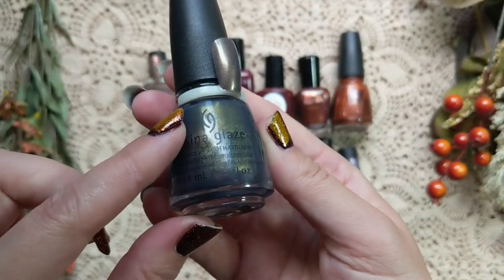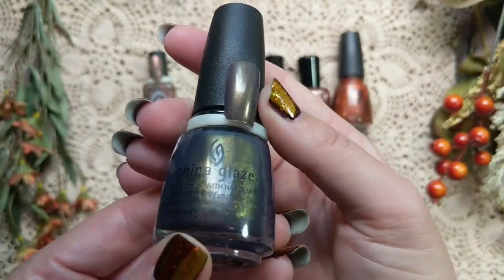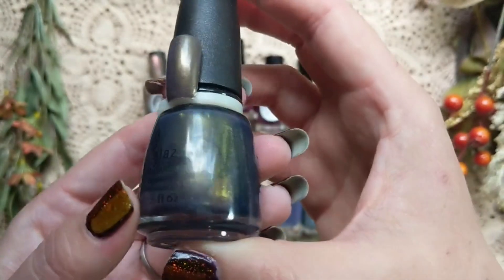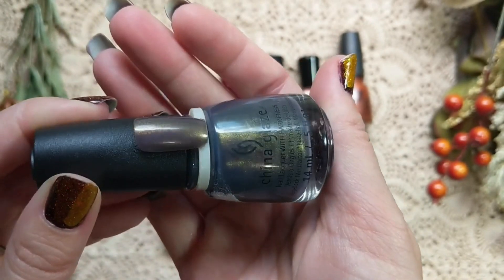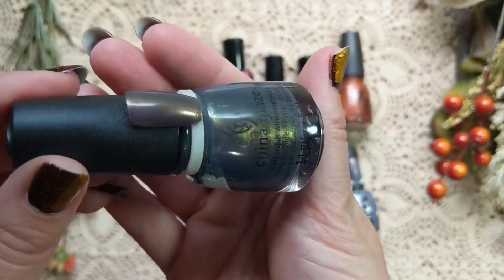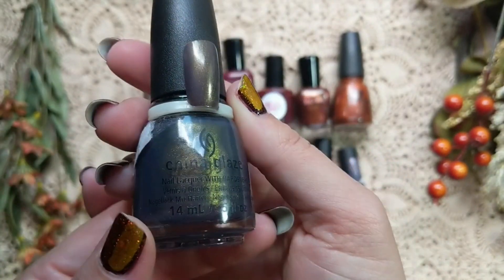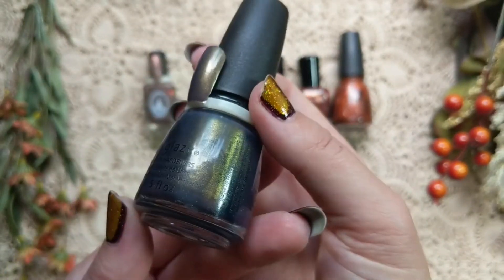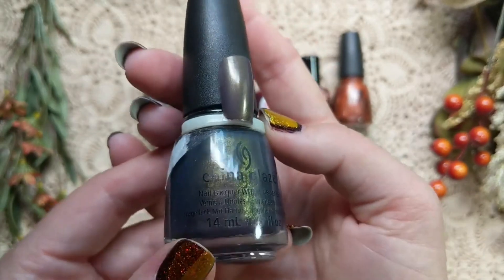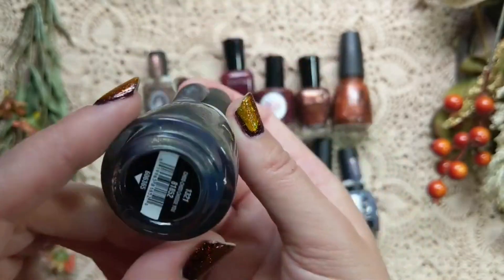Sticking with that brown tone coloration family, this one is from China Glaze and it is called Choo Choo Choose You. It is a very unique polish — a sort of beige-y brown with almost a bluish-purple tinge, which is really unique. Then you have that neat contrasting shimmer of an electric green to gold. In person the green is even more prominent than on camera. I actually didn't think I was going to be keeping this one originally, but it is a very interesting and unique polish, perfect for the fall season.